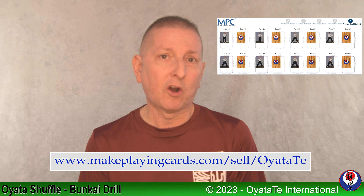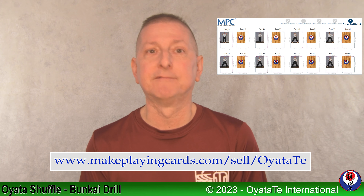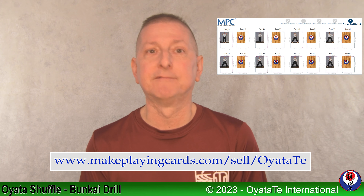That's where we start getting really into the upper levels of it. At any rate, those are just some basic rules to get you started in Oyata Shuffle. I did want to talk about the cards. Makeplayingcards.com is the website where we made our cards. There are numerous kinds of places right now where people make their own games, and makeplayingcards.com is where I landed on a Google search and we made an initial deck of cards.